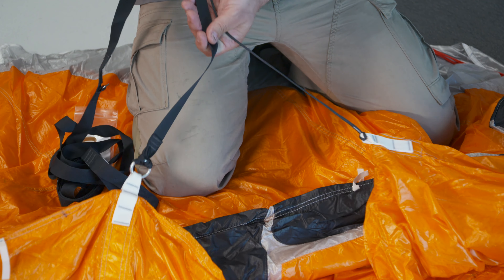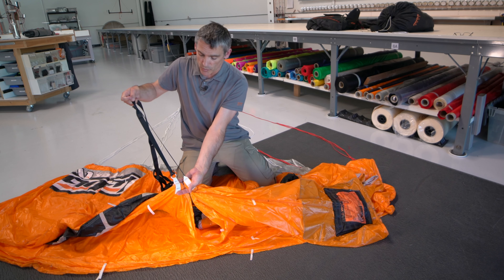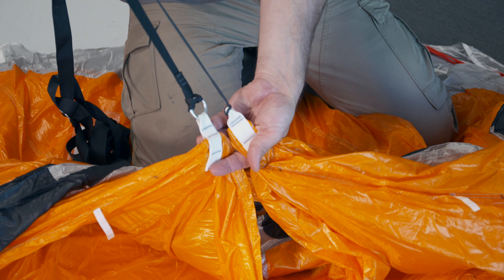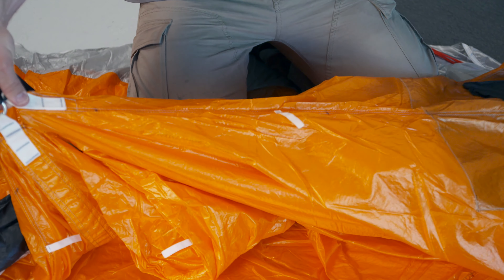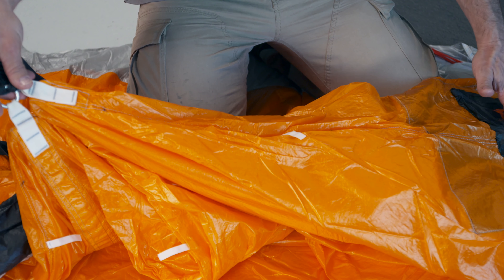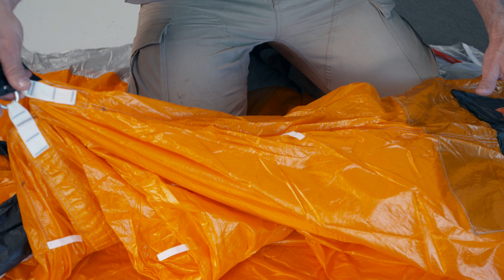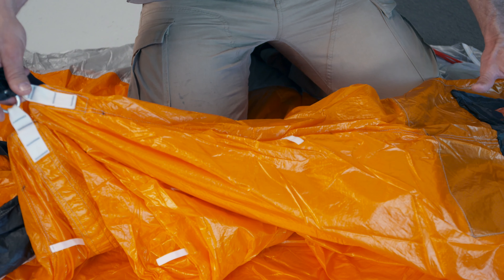The reason we attach the rear one is so that during extraction, these two points stay basically side by side. What that does is it transfers the load of the tail pocket. Where does the load of the tail pocket come from? Well, the load of the tail pocket has a bunch of lines in it — it equates for about maybe 30 to 50 percent of the canopy's total weight.